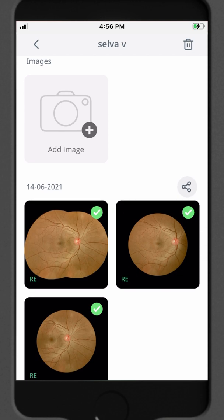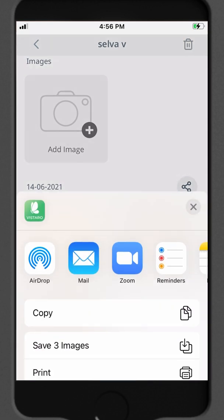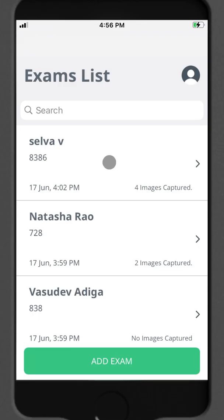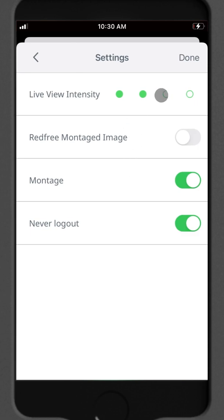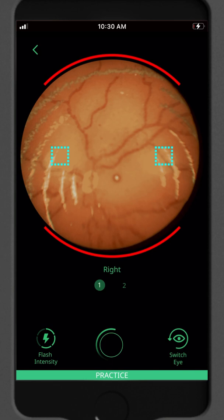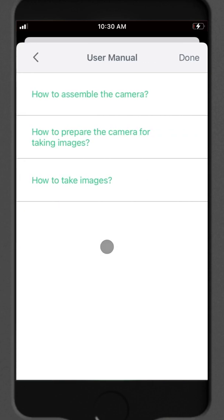Sharing and printing images is really easy — just click on this icon and all your options will show up. Under settings, you have a few options: you can adjust the live view intensity, turn on montage images, and choose if you want to keep the app always logged in. You also have a practice mode which allows you to take images without saving them. If you're having any trouble using Vistaro, the user manual is right here for help.